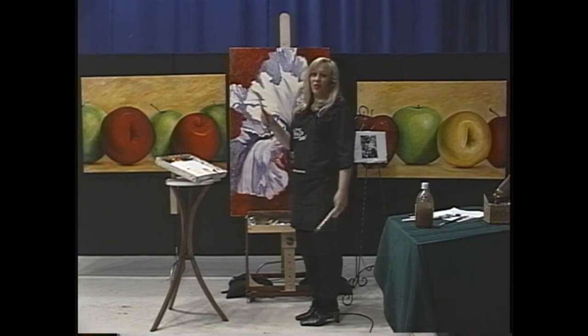That's good. Now there's a distinct separation between this petal and what's going on in the background. When you're painting this big it's quite difficult to see what you're doing unless you have a mirror behind you — you get that distance when you look in the mirror.